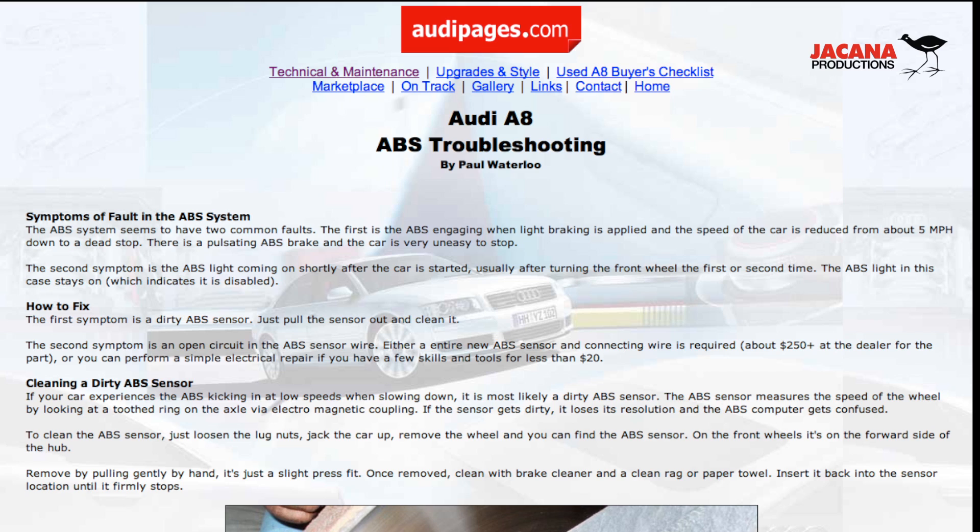First of all, go and check out AudiPages — this guy rocks. AudiPages.com — I don't have the URL handy, but go and look at his A8 ABS troubleshooting guide. He has all the photos and everything. Paul Waterloo is the gentleman's name, and he is truly a gentleman — an officer and a gentleman — because he saved me countless money.